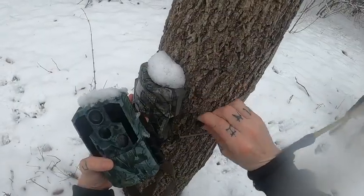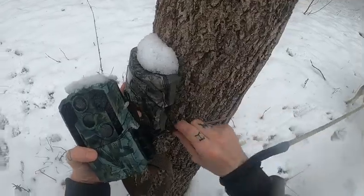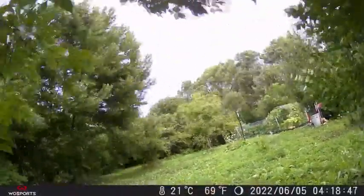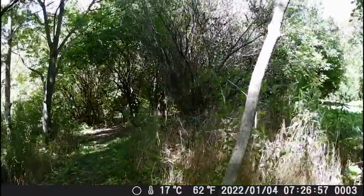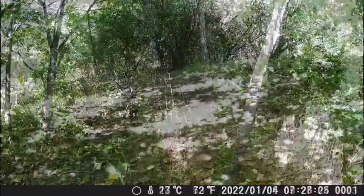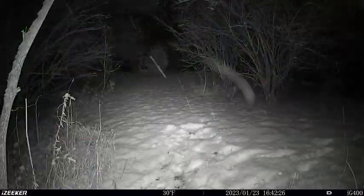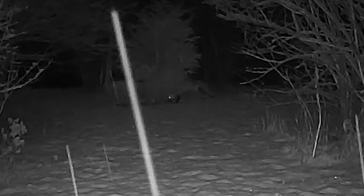In the past, my straps were so weak that I would have to mount them on skinnier trees that would blow in the wind. It's not only annoying to watch shaky footage, but you get a lot of false activations on trail cams from trees shaking. Now I can easily strap to sturdier trees and get better shots.